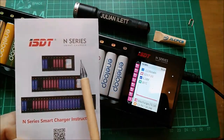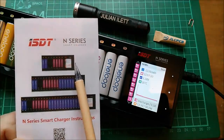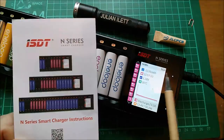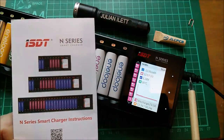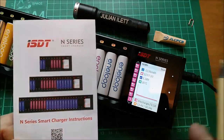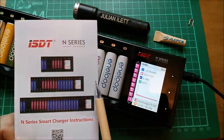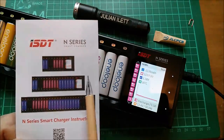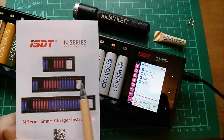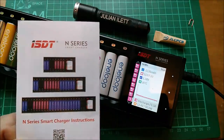Interestingly, the N8 is USB powered — it has a micro USB socket on the side. These larger ones do as well, but they also have a 12-volt input — in fact I think it's anywhere from 5 to 12 volts. I'm not sure whether you can go much over 12 volts; I haven't tested that yet but I will. These ones have an additional power input of course, because of the amount of power you can put into a full bay of 24 cells.